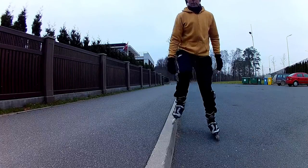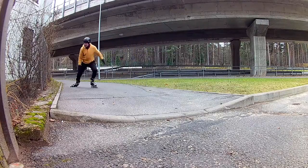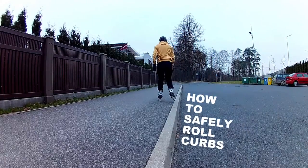Skating over sidewalk curbs is quite easy, however if you do fall you may hurt yourself really badly. So this video is all about how to safely rollerblade over curbs.